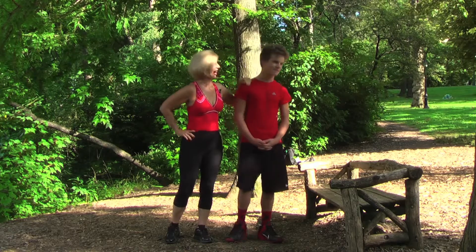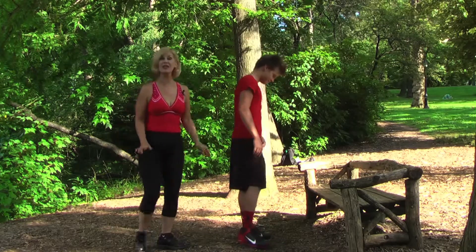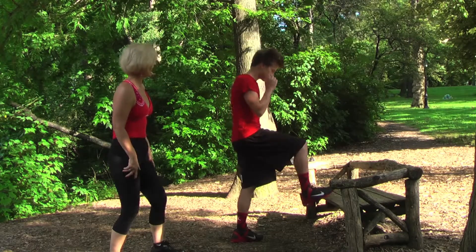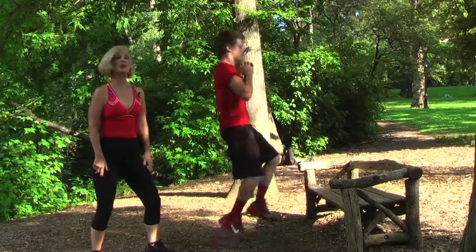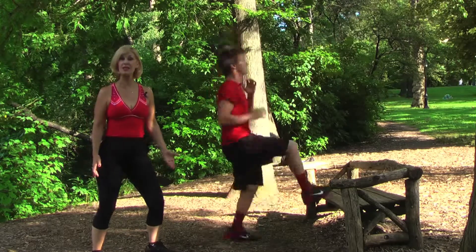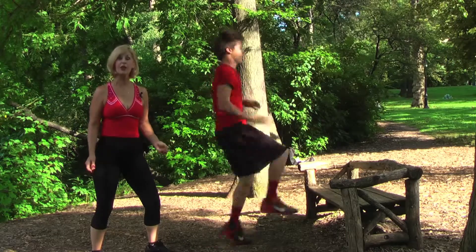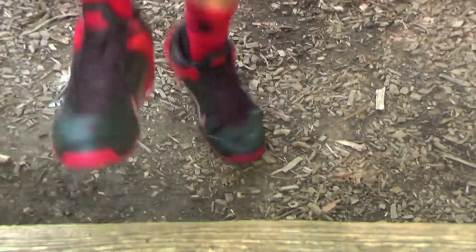Ready Dakota? Alright, the first exercise we're going to show you are toe touches on the bench. And touch — Dakota can do this 25 to 50 to even 75 times to get ready for cardio shape, for running, for soccer, basketball, or track.